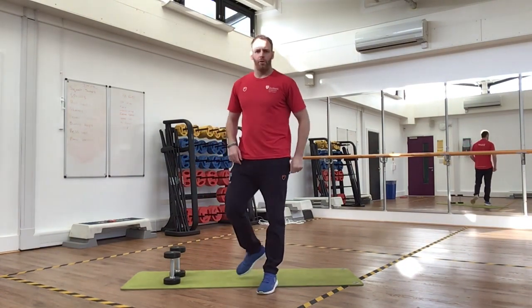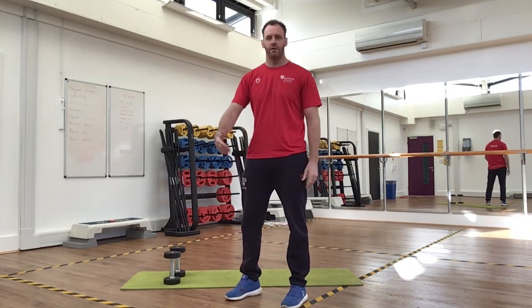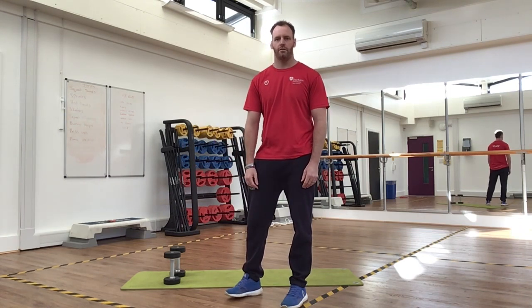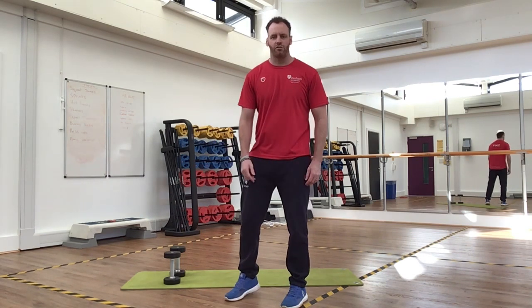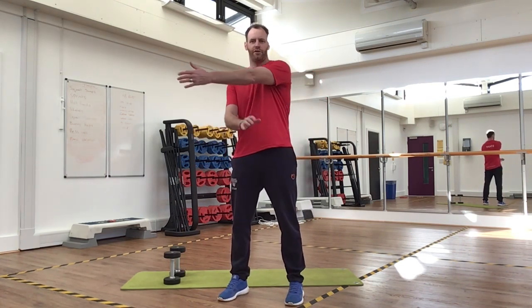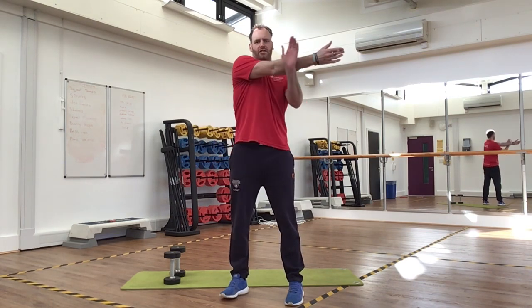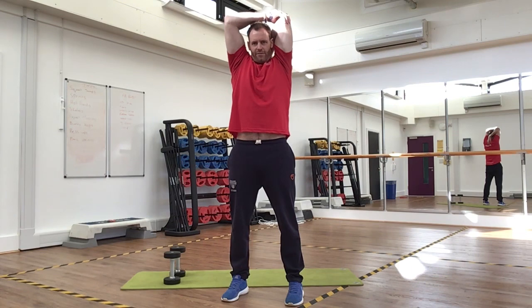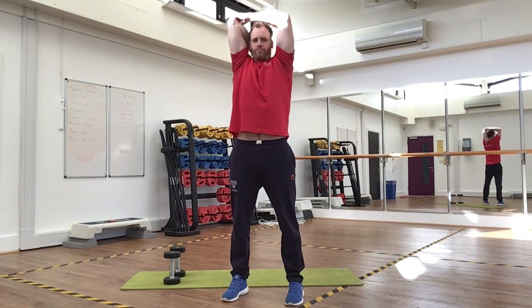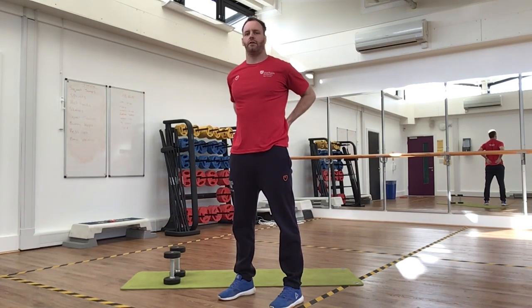So that's your dumbbell upper body workout — see how you get on. Remember, if it's too easy you can always increase the reps, or if you've got heavier dumbbells you can make it more difficult by adding more weight. I'd recommend doing some chest and shoulder stretches when you're finished: a shoulder stretch across your arm, hold for 15 seconds each side, a tricep stretch for 15 seconds each side, and a chest stretch with hands at the bottom of your back, squeezing the shoulder blades together for 15 seconds. Well done, good luck.